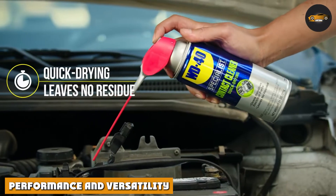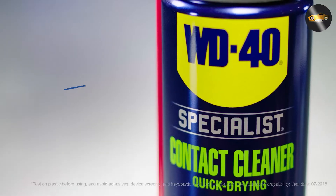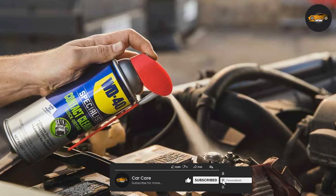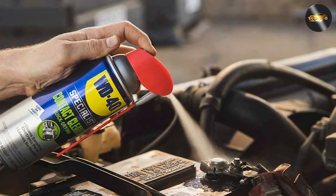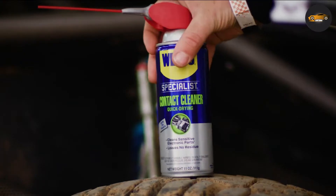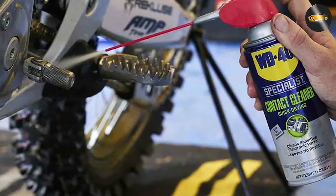Now, let's talk about performance. WD-40 Specialist Contact Cleaner Spray truly excels in its primary purpose: cleaning and restoring electrical connections. With a precise nozzle, it allows you to reach tight spaces and apply the cleaner with pinpoint accuracy. What's impressive is its ability to evaporate quickly, leaving no residue behind. This means you won't have to wait around for your cleaned parts to dry, making it an ideal choice for quick fixes.